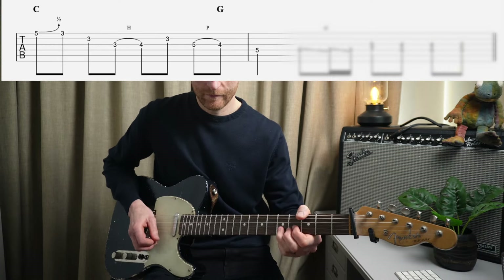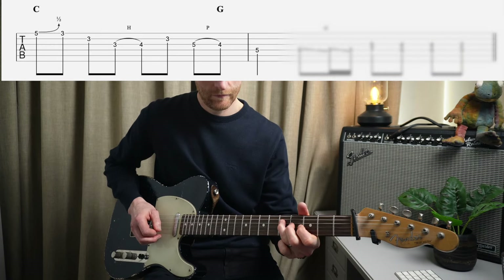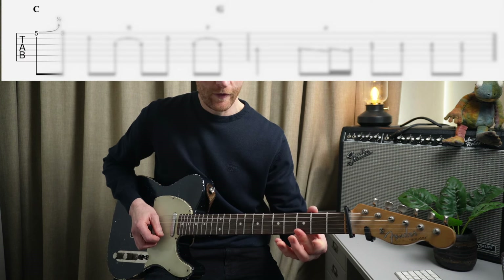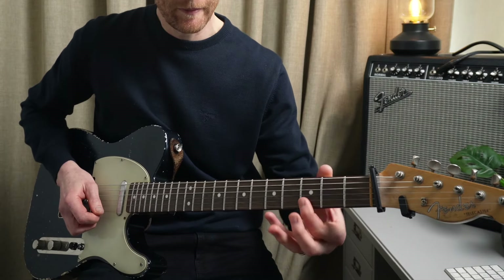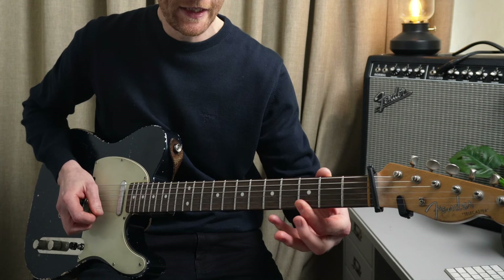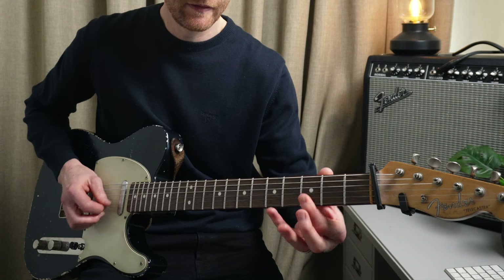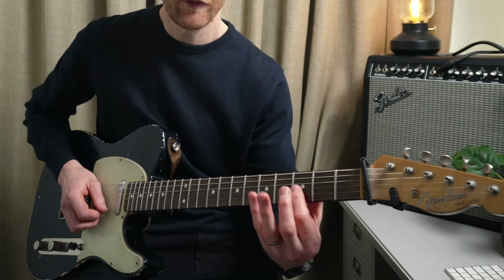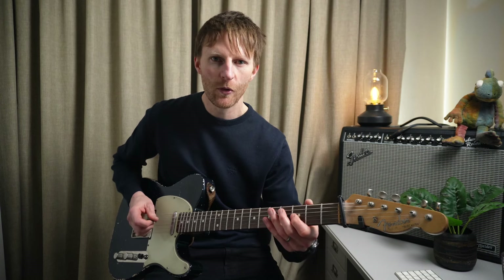Then we're going back to this position. A semitone bend on the fifth fret. Then we do a roll from the third fret of the high E to the B. A roll is where we're just using one finger but trying to use the weight to go between the E string and then rolling onto the B, so you don't get a barring sound. Then we roll onto the G - just using that rolling motion of the finger. Then from the G string, hammer onto the fourth fret - it's a really typical blues lick.